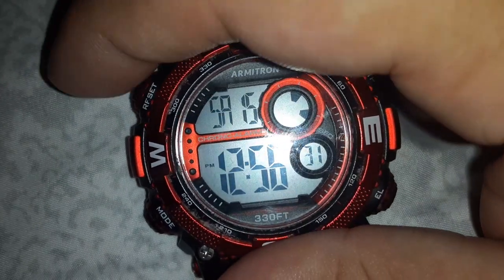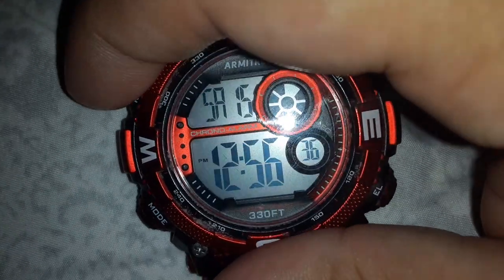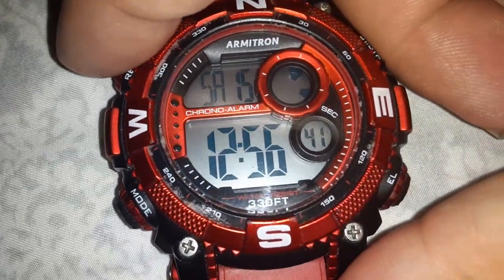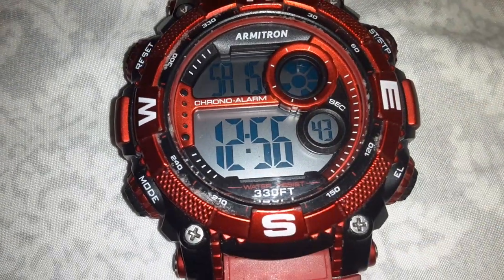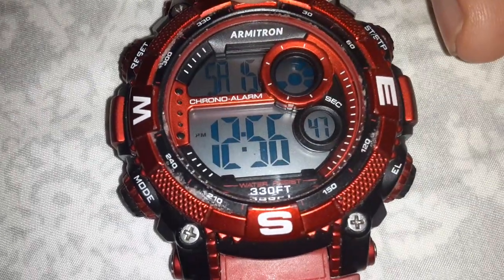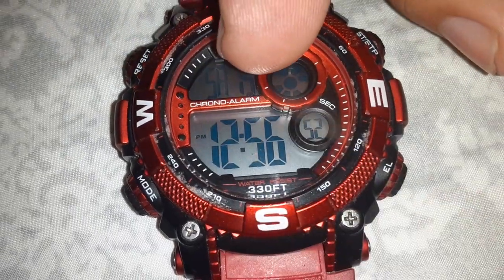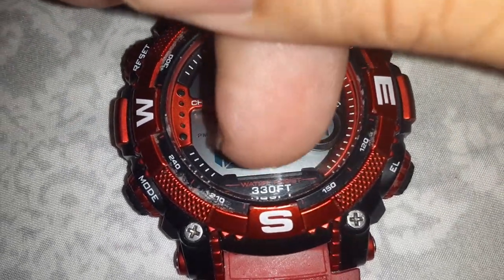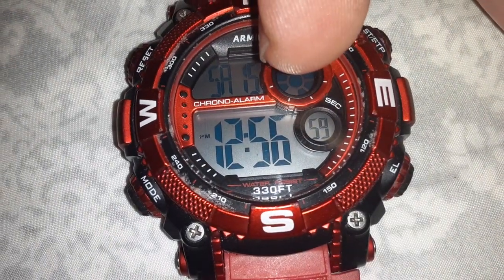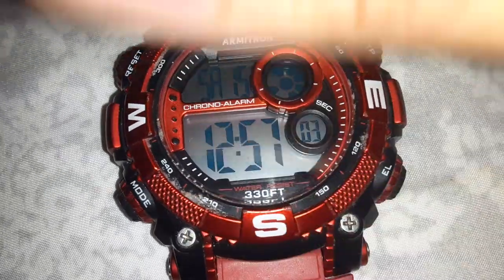If you press reset by itself it's gonna change the PM. So that's how you can change PM to AM. Right now it's basically 1 in the afternoon so you can leave PM on. You gotta be careful once you come out that you don't accidentally change the PM, because then it's gonna change your whole day — so you've got to be careful.